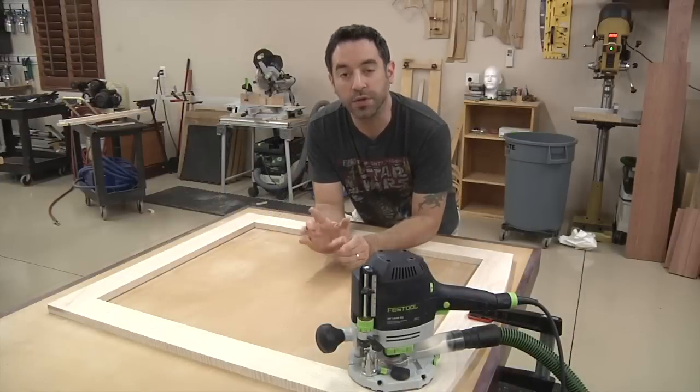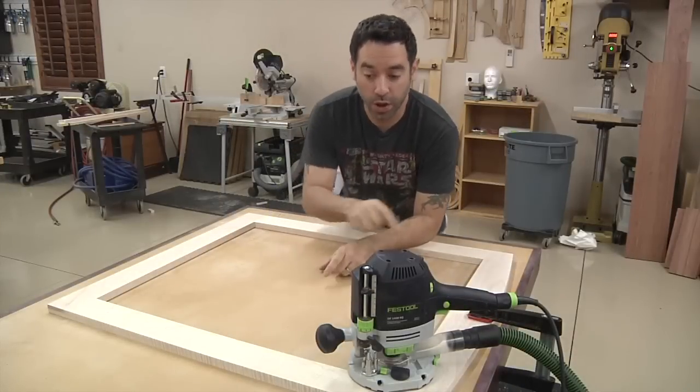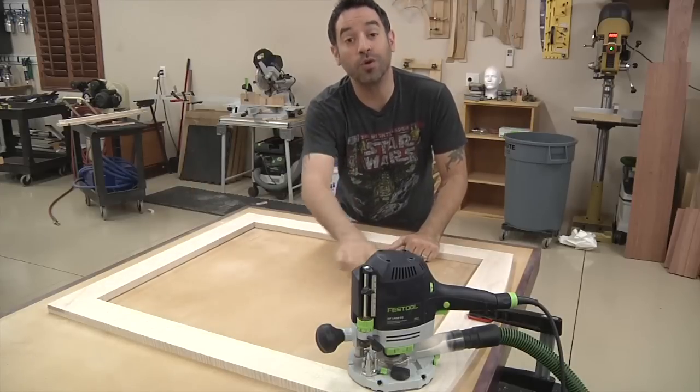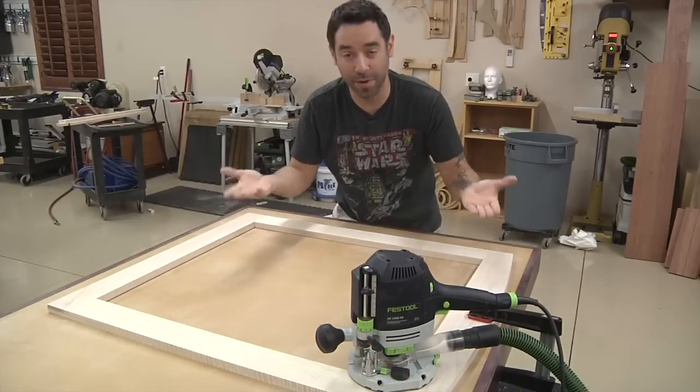Here's a quick tip concerning router direction — memorize this rule. On the outside of a frame, you go counterclockwise. On the inside of a frame, you go clockwise. That's just the way it is. Memorize it.